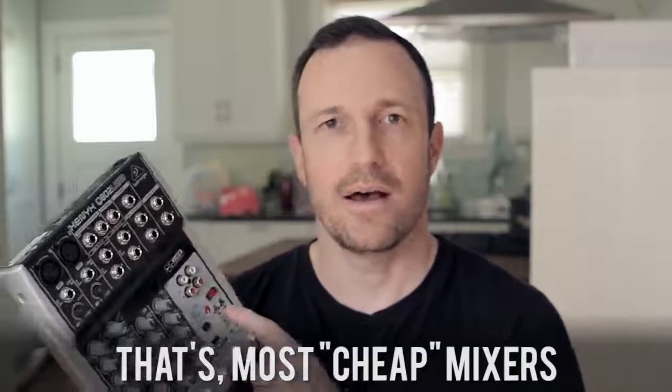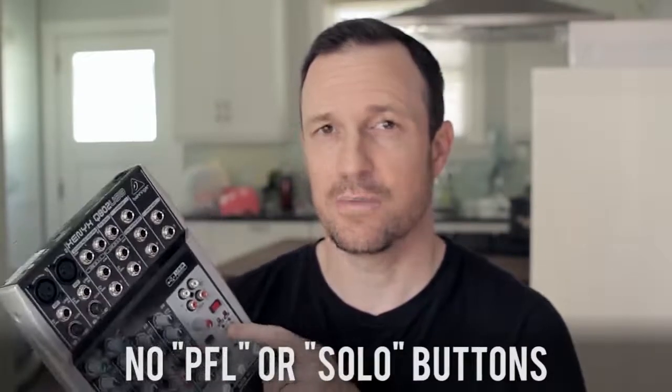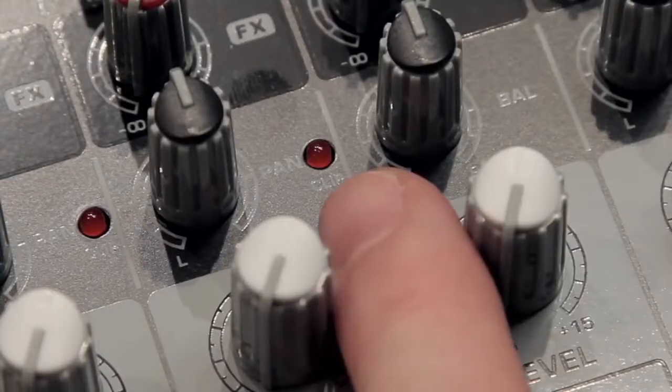I'm using a Behringer Xenix Q802 USB. This is a cheap, sub-$100 mixer, and it's a great one to show you on because it doesn't have a pre-fader listen or PFL switch. Most mixers have at least a clip light on the microphone channels, and a meter on the main mix, and we're going to use those two methods to get the best gain and sound out of the mixer.